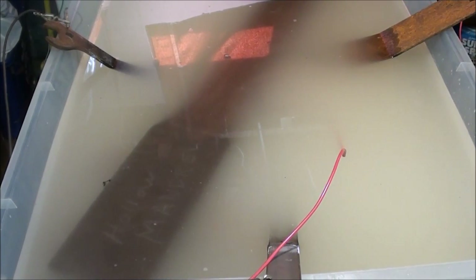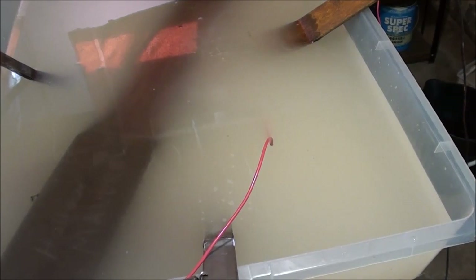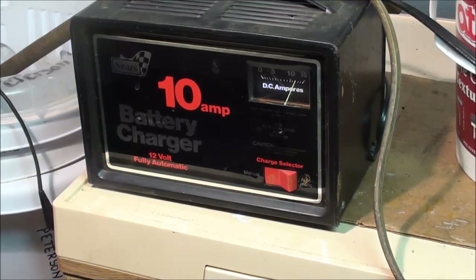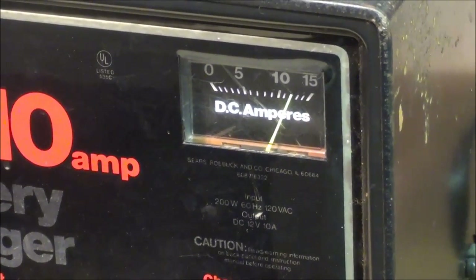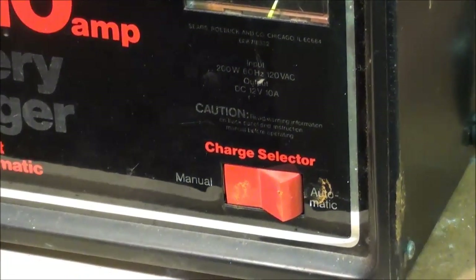I'm going to plug it in right now — be careful when you do this, this isn't something for children to do. I'm sure that Underwriters Lab wouldn't like all my connections here, but it's starting to foam up already. I was a little dubious about some of my connections because I'm starting with some rusty metal, but it is starting to stir. The power source is the Sears 10 amp battery charger — we're up to 10 amps. Make sure you set it for manual.